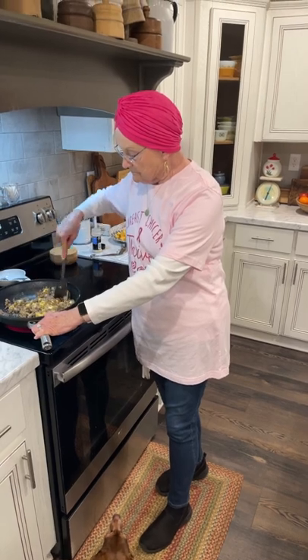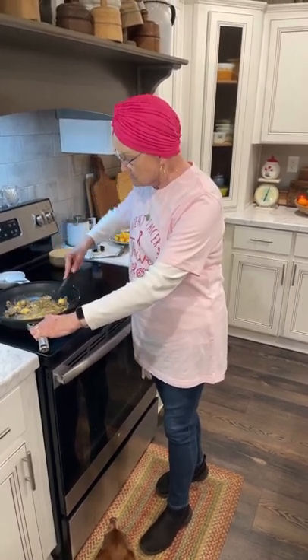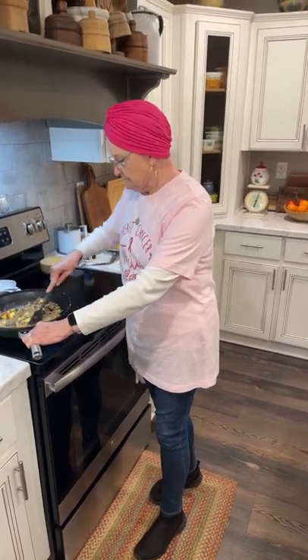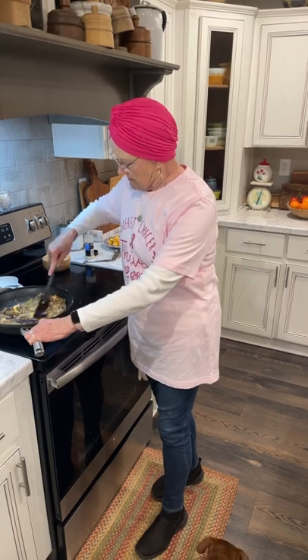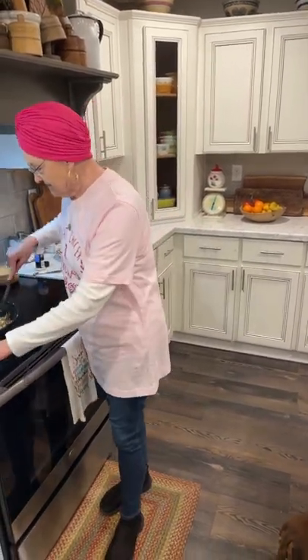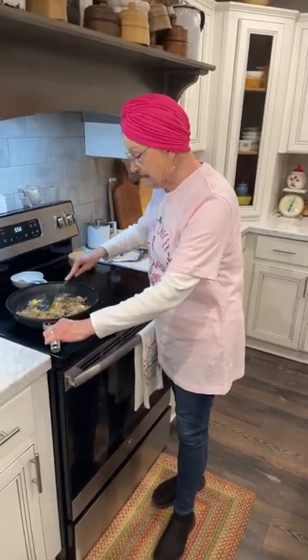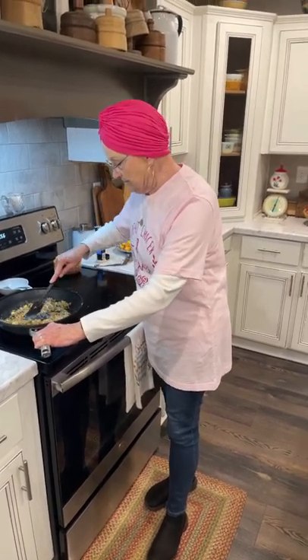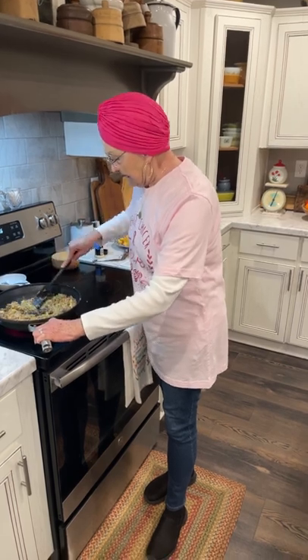When I browned the hamburger meat and the sausage, I drained it — so you would want to do that too. I had my preventative chemo on Thursday of last week and I have felt great. I really think it's going to be fine. And my radiation starts soon.